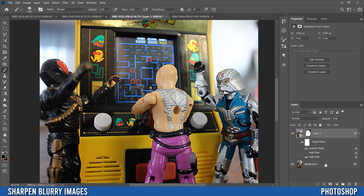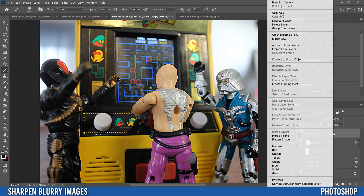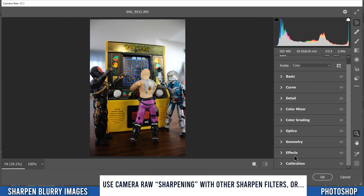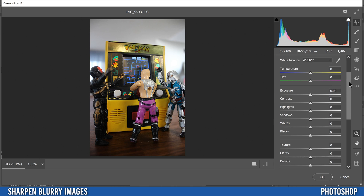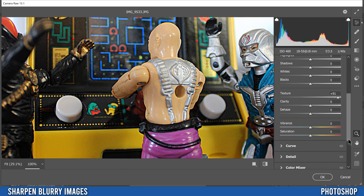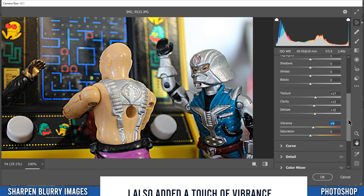For final touches, Ctrl-click both your layer and the background layer, press Ctrl+J to copy both, then Ctrl+E to merge them. Right-click and convert that to a Smart Object, then go to Filter > Camera Raw Filter. In Basic, I'm going to bump up Texture just a little — too much causes weird artifacts — and add a little Clarity and a little Dehaze. That's all I'll do in Basic.